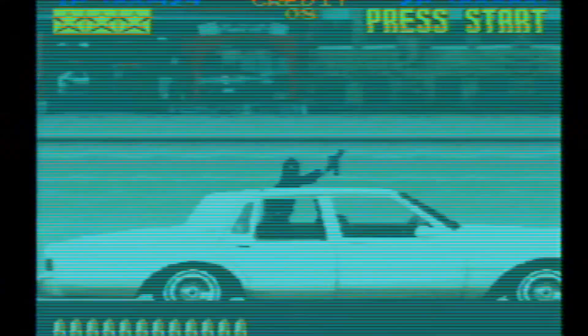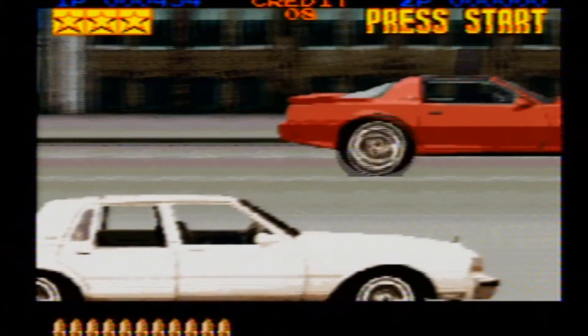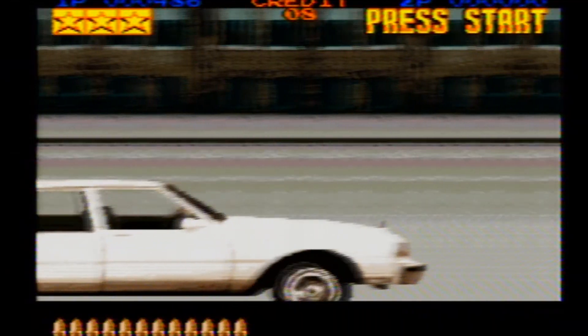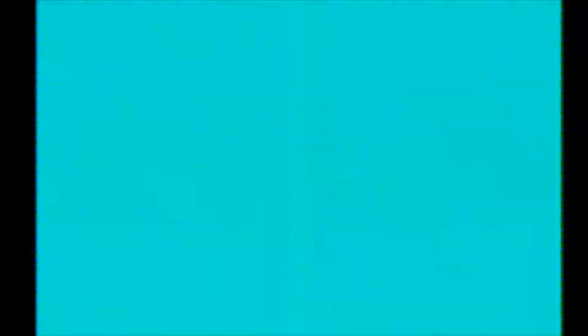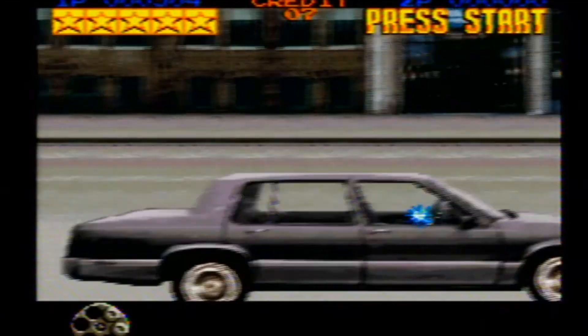Countless weekends we would play just trying to get through the entire thing, or trying to have the best accuracy, not hitting any civilians, taking the least amount of damage. This is what light gun games are — just a fun arcade shooter. You've got a few different weapon upgrades and they've definitely come a long way. Now with VR, it seems like that will be the next step for light gun games.